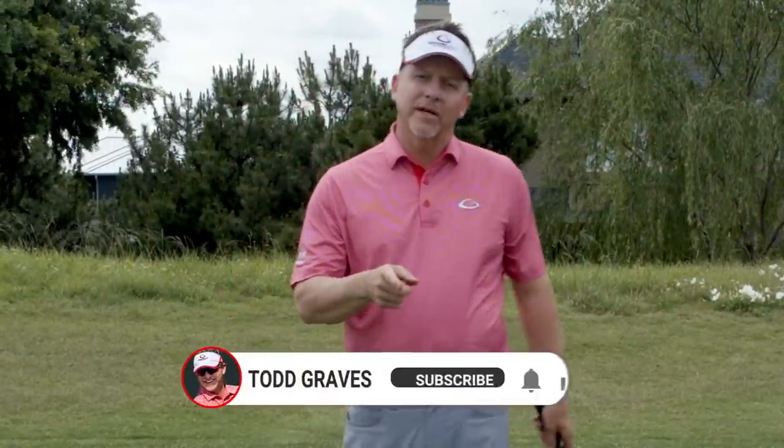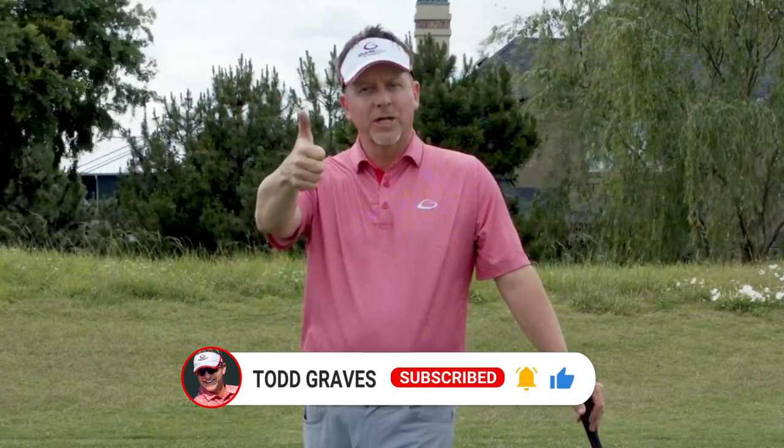That's your lesson for today — a quick lesson for you. If you enjoyed these lessons don't forget to subscribe, click the bell icon to get notified anytime I produce a new instructional video, and make sure you give me a thumbs up.